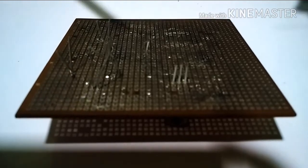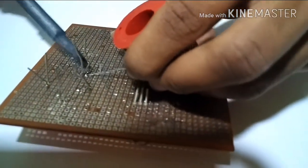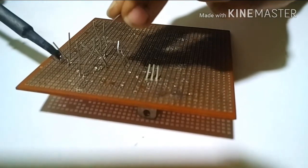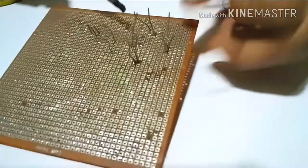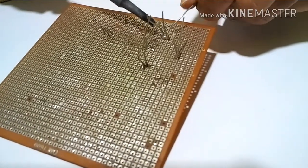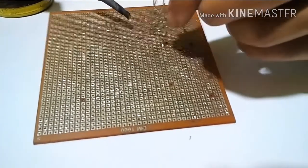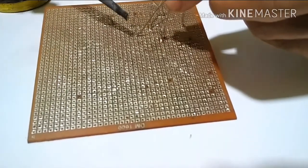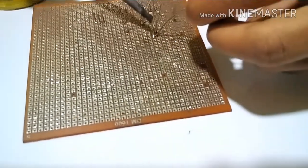Now it is time to solder the components. Now I am joining the legs of the IC. Now I am joining the legs of the capacitor.